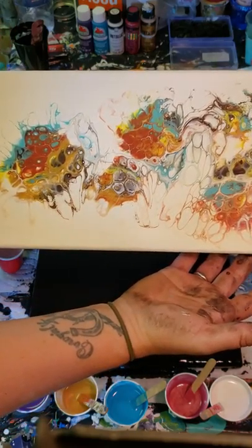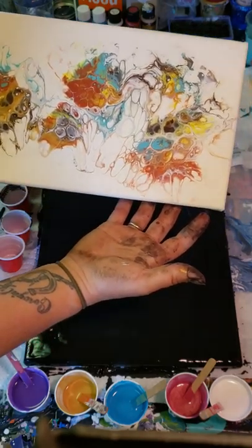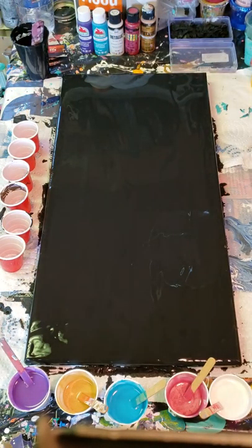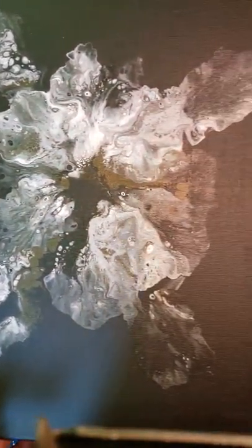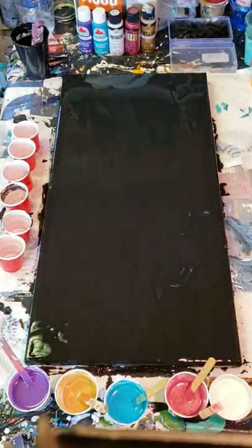He turned out great. He was on a very light cream, almost white background. Super cute, super pretty. I wanted to do that again, but my other inspiration came from this white flower on the black background. It looks really classy. I got a lot of very positive feedback on that one — maybe because it's a little bit different.